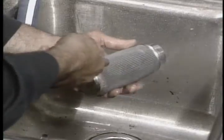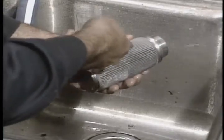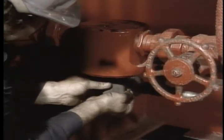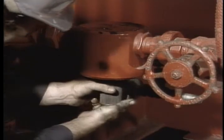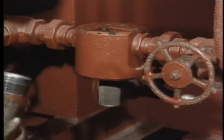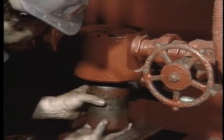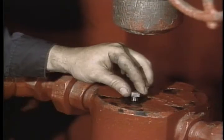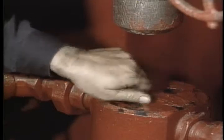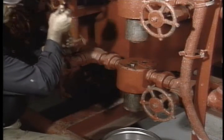If the filter is going to be stored for later reuse, be sure to dry it completely with air before storing it. Reinsert the filter back into the housing. Make certain never to over-tighten the element bowl into the housing — no 48-inch pipe wrenches here. Check the bleeder plug O-ring and replace it if necessary, then re-tighten the bleeder plug. Open the upstream and downstream shut-off valves, then repeat the procedure with the other 40-micron filter.